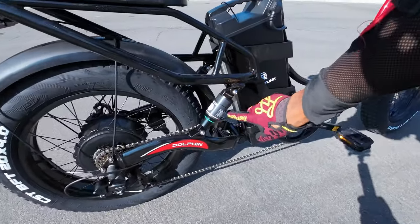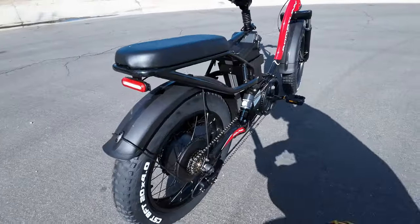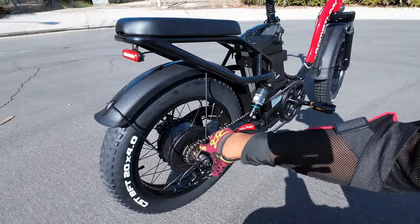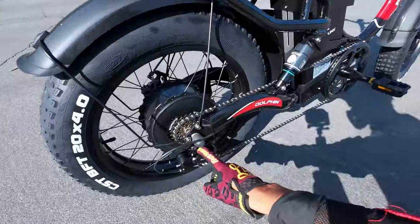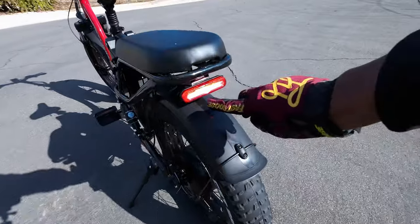Moving up, we do have a suspension seat post and rear suspension in the back as well. Moving up, we have the rear seat. Moving down, here's the motor — for some reason this motor looks beefier than others, but it is a 750 watt. And here's the Shimano Tourney derailleur, and all the way at the rear we have the rear light.